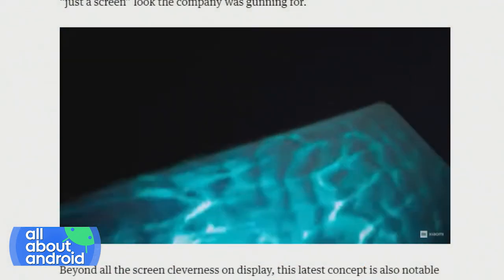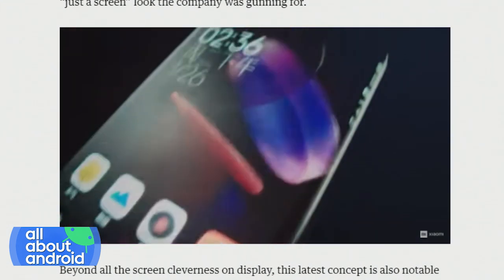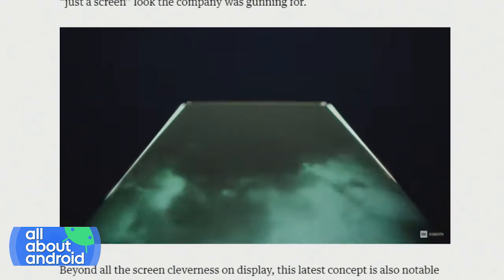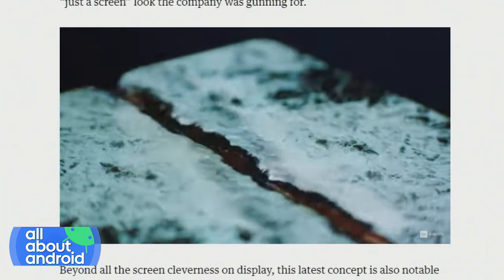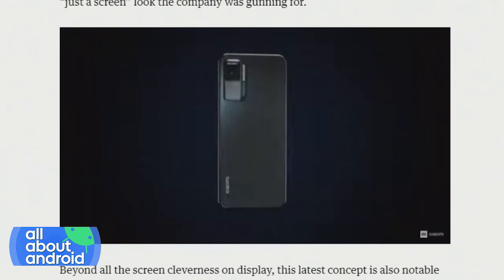It kind of sounds impossible to get glass to do that around all four sides, but apparently they can. This just sounds like a nightmare to me — it's really cool to look at, but I do not want to own this phone. I put a case on my phone anyway. Even a couple of feet from my pocket onto the hardwood floor is going to break it. This phone is designed to be seen without a case, yet a phone like this can't survive in this world without a case.